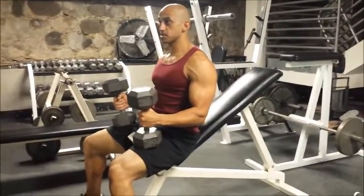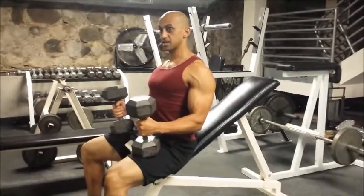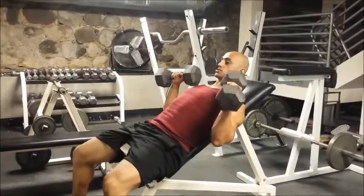From here, I'm going to retract my scapula — pinching that break between my shoulder blades — and kick the weights up to my shoulders one at a time. Now I'm tight and in position.